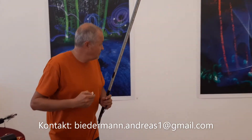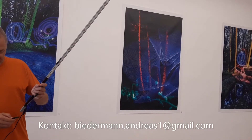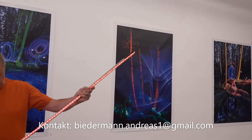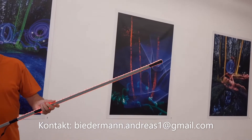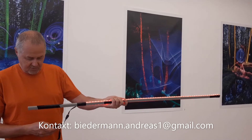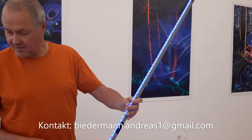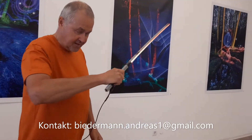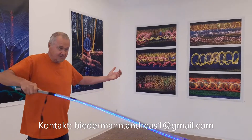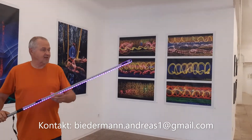Für diese Art von Lichtspuren gibt es ein sogenanntes Lichtschwert, das ich mir auch selbst gebastelt habe — ein LED-Band auf einem flexiblen Kabelkanal. Mit der Fernbedienung kann man die verschiedenen Farben einstellen und zum Beispiel einen Farbwechsel haben. Dann macht man das mit einem Flasher — die Farbe ändert sich ständig. Und dann macht man die Figuren entweder frei oder überlegt sich vorher etwas. Da kann man wirklich der Kreativität freien Lauf lassen.